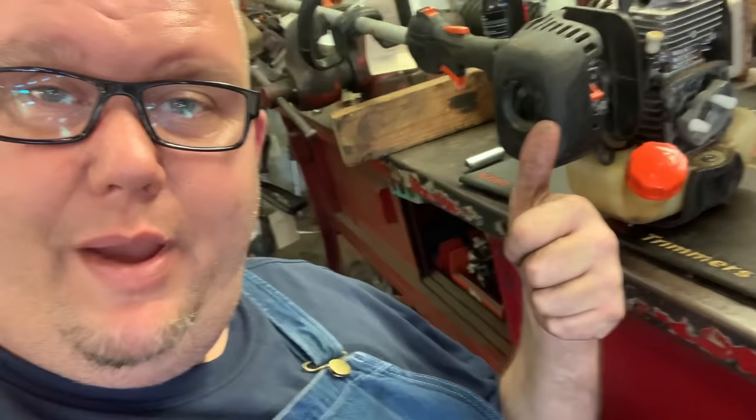There ain't a single thing wrong with the way I just did that. And hey, if this helped you out, give me a thumbs up and smash that subscribe button. While you're there, go ahead and click that bell to get all my new videos. Y'all have a good rest of your day. More Medic One.